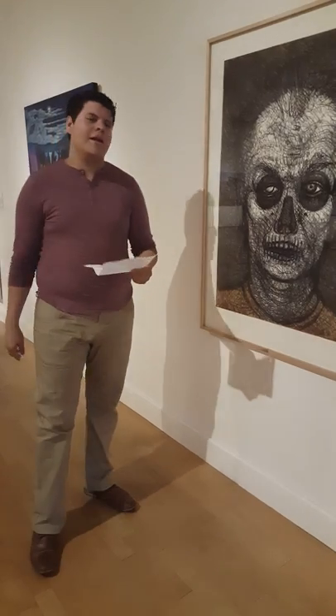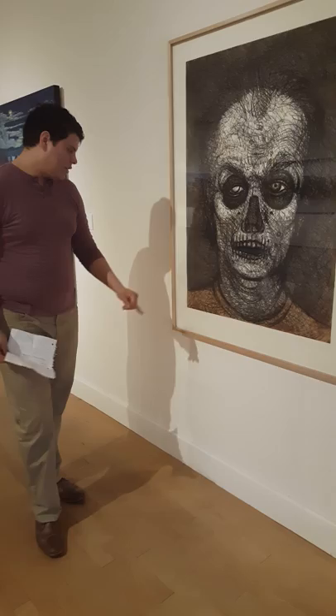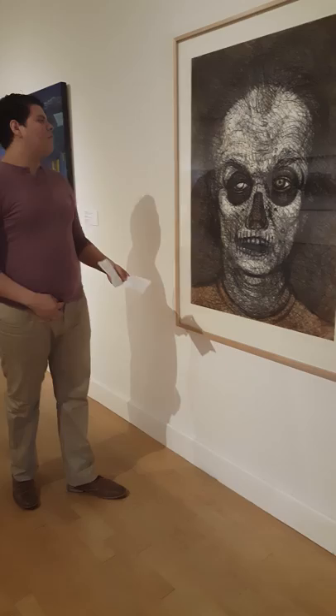We're analyzing this self-portrait with a calavera by Luis Jimenez. This is the 31st issue out of 50 prints. It's about four feet by three feet long.